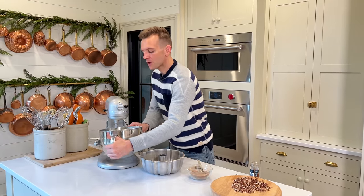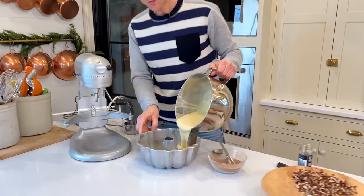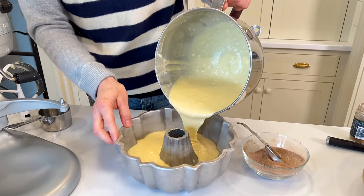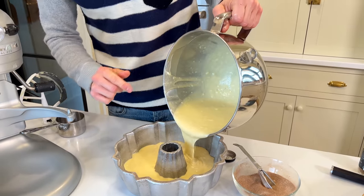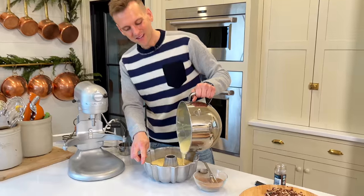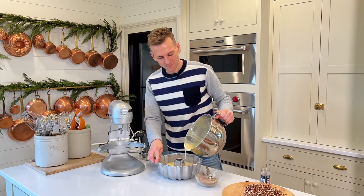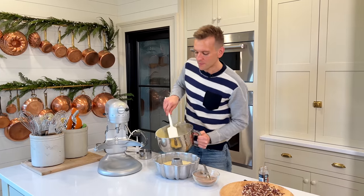So we have that cinnamon sugar mixed together. We're gonna put in about three quarters of our batter right inside of the bundt pan. And instead of trying to take the mixer bowl around, I just turn the bundt pan — you're much less likely to spill that way. That's pretty much at least three quarters of the batter, and I'm gonna set that right there.